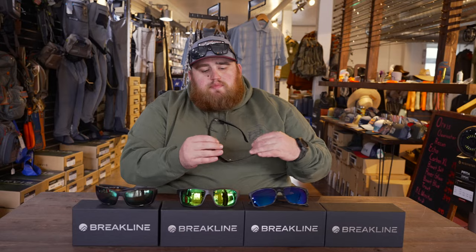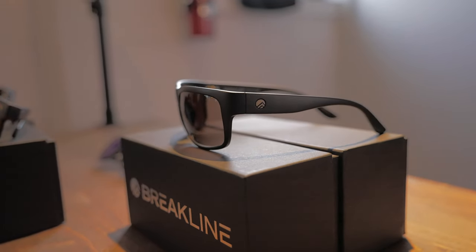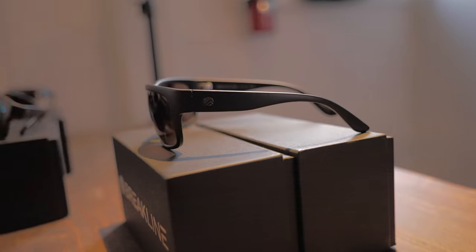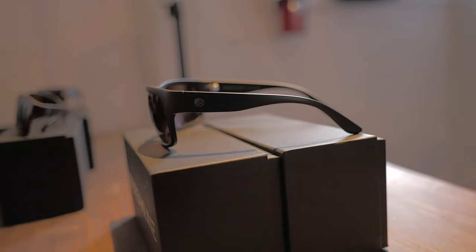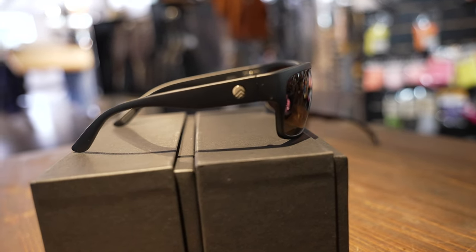Whenever the Bertha frame came out — the big boy here — I started fishing in those. So I'm going to start with that one and work our way down. This is the Bertha frame. It's the big extra-large frame; it gives you full maximum coverage, no light going to come through. I highly recommend these when you're on the water. This is the matte black frame with the copper lens, which is my go-to setup for any creek or river situation. Even redfish and stuff like that in the flats, they do really well down there as well.